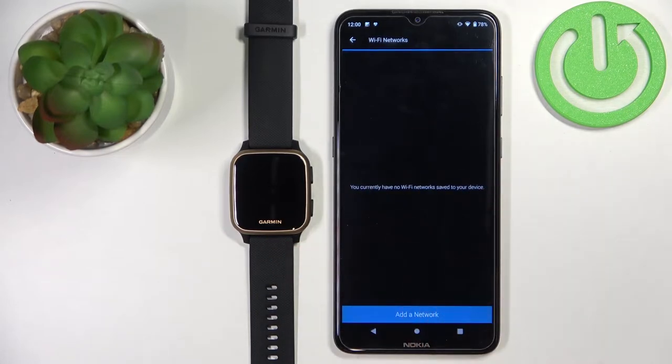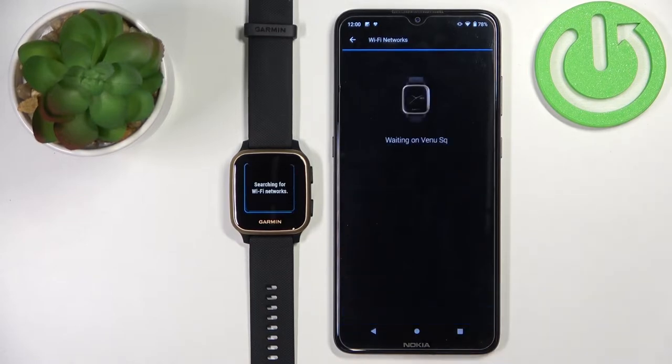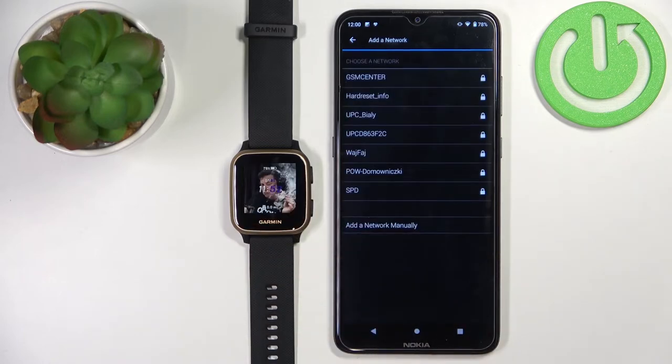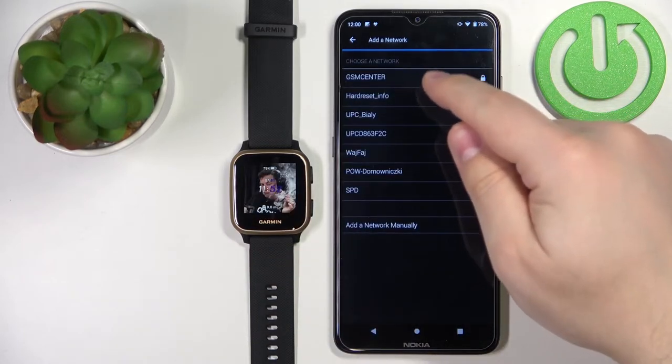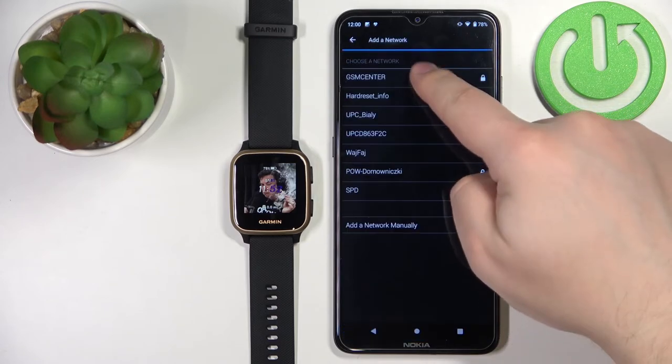As you can see, we are not connected to any networks at the moment, so we can tap on Add a Network. The watch will start looking for the networks nearby. Then you can select the network you want to connect to by tapping on it — this one.